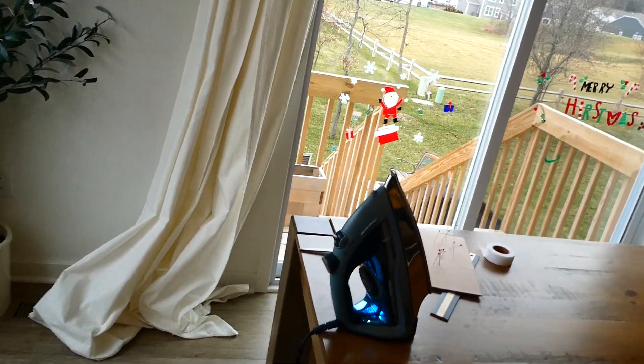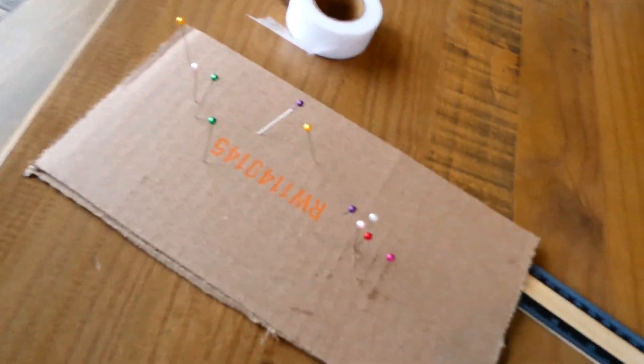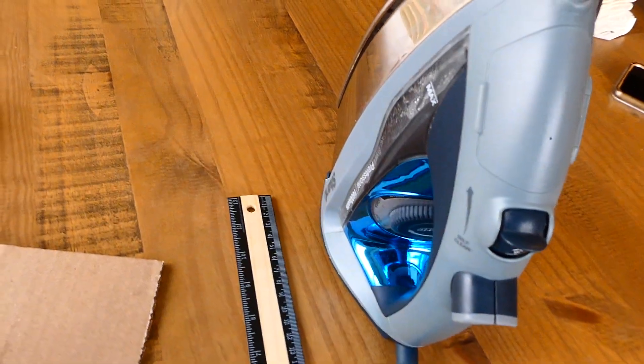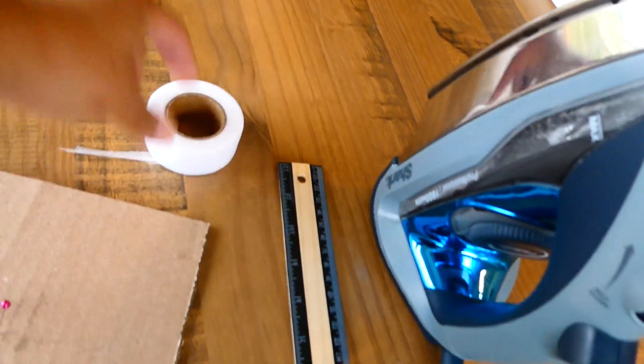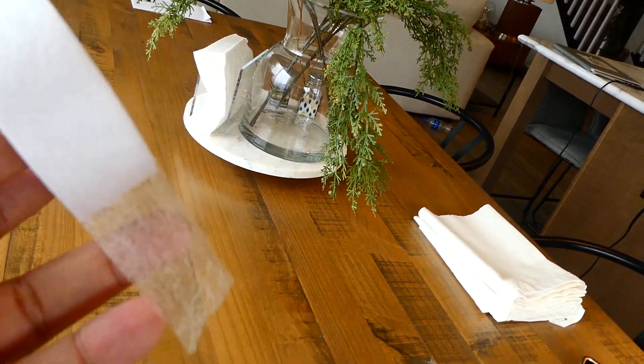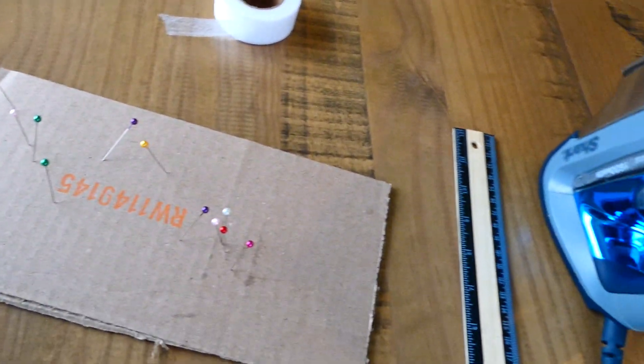I was thinking I could hem them myself. So what I have here is an iron, some pins, a measuring ruler, scissors, and hem tape. You can get hem tape at Joann's, sometimes even the grocery store, Target, Hobby Lobby — all those places.